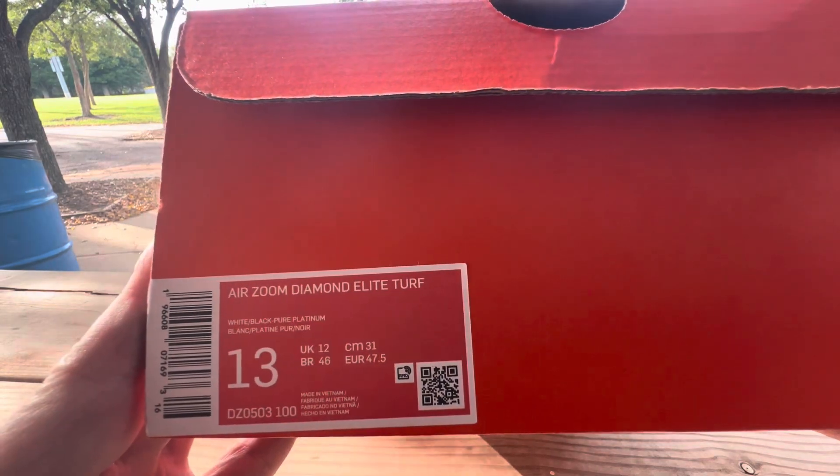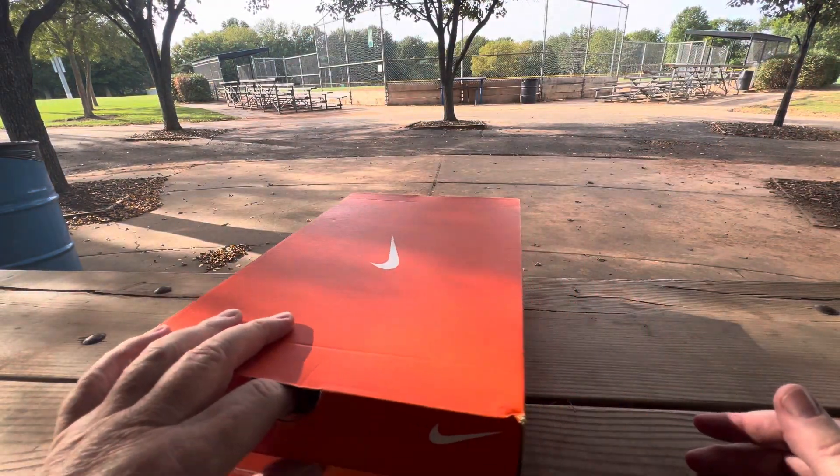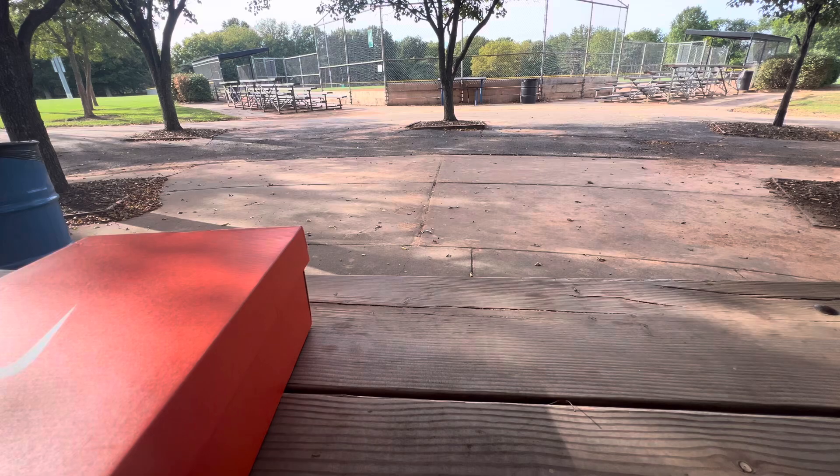Size 13. These are a great color — or colorway, actually. Let me pull these out. I got them for — let's just pull them out first.